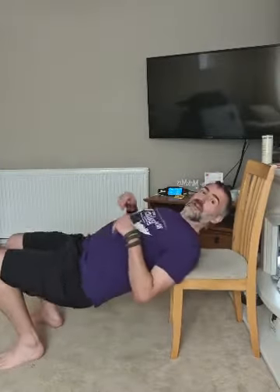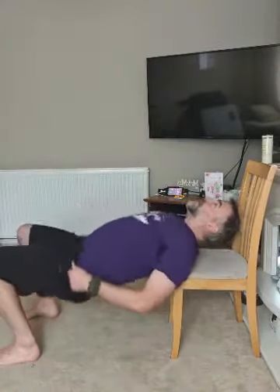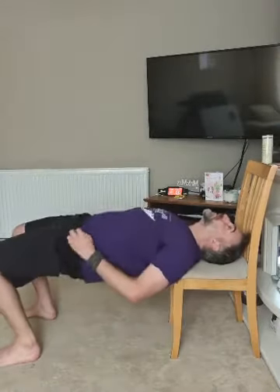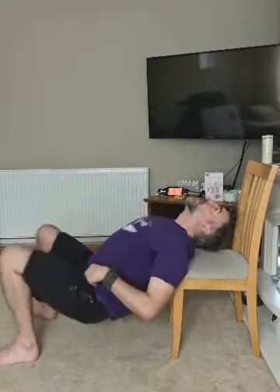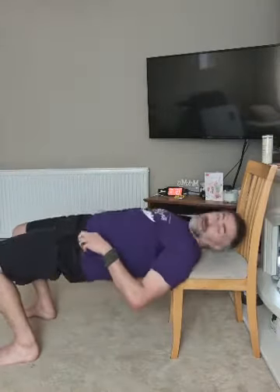Warming up now! The next one — rest the back of your shoulders against the edge of the chair for a glute bridge. Drive through your heels, get your hips up so you're level — push up nice and high, almost like a tabletop. Come on, channel your inner table! Drive up, squeeze your glutes, get your hips up high.